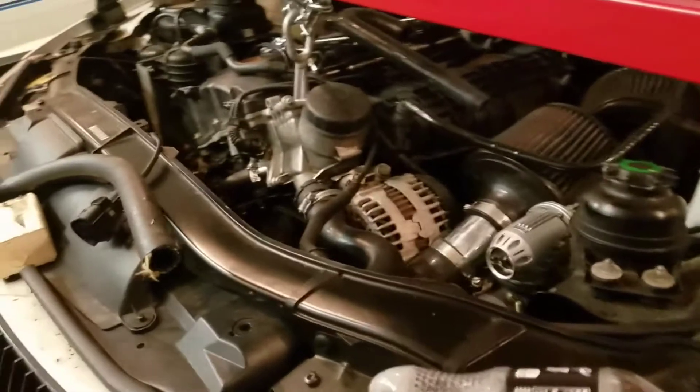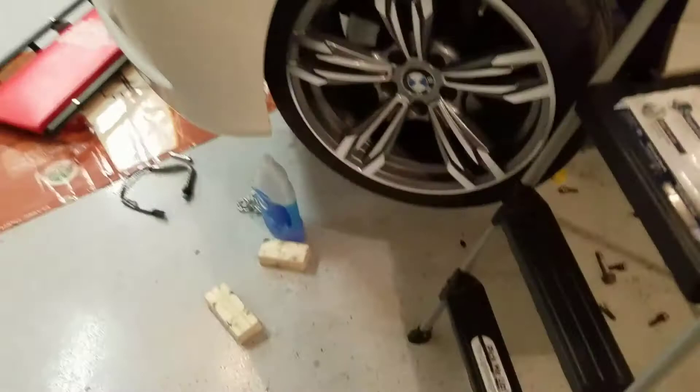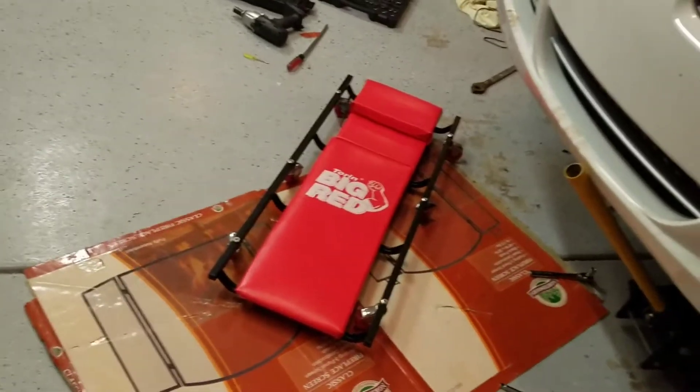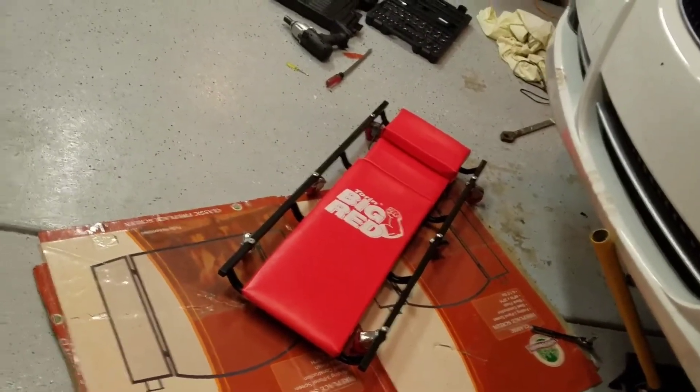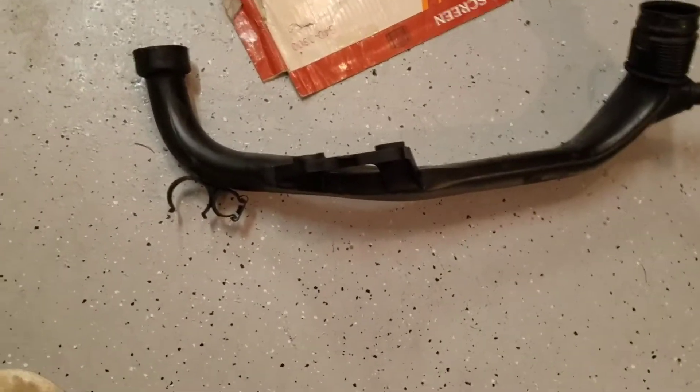Hopefully I'll have some videos up soon of this thing running after I get all the subframe put back up and everything back together — hopefully tonight, I haven't really slept too much. Here's the front stock inlet — that one you don't have to cut because if you take the radiator fan out you've got tons of room to work in here.